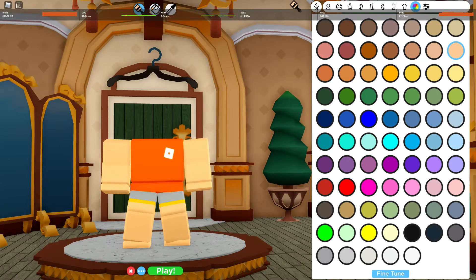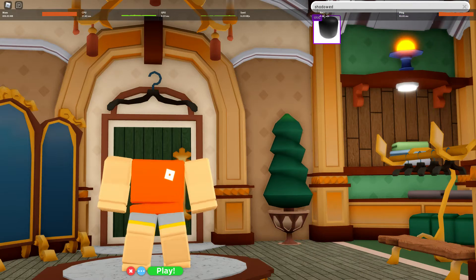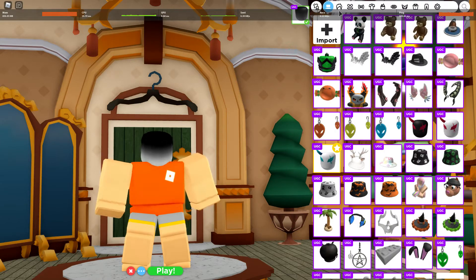That does it ten times faster. Now all you have to do is search your hat called 'Shadowed' — boom — and I'm speed running, I'm somehow speed running.